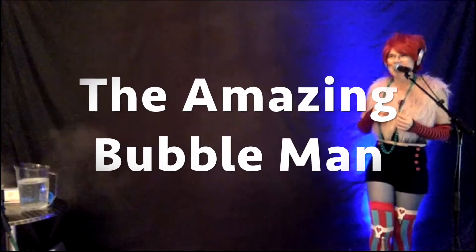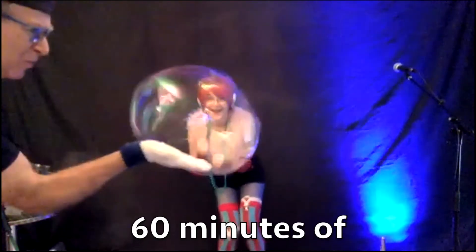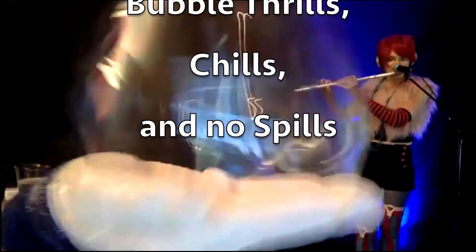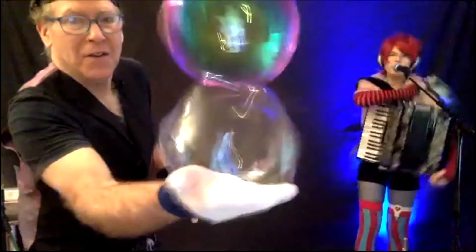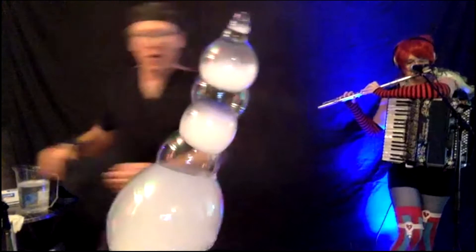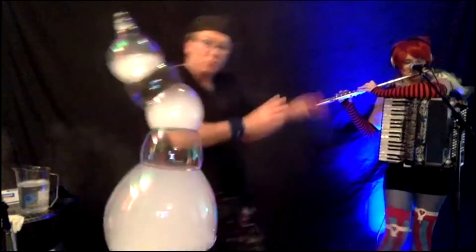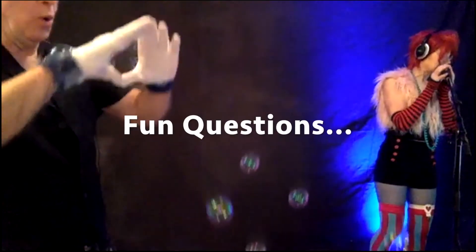The Amazing Bubble Man! Okay, here's a question. Yes, a question! How do you make a bubble inside a bubble?